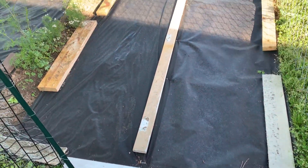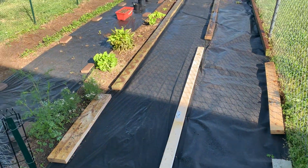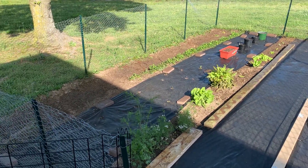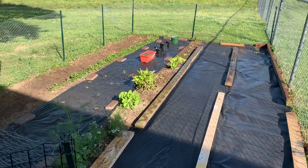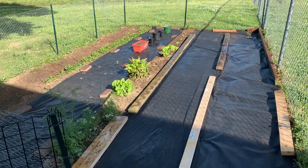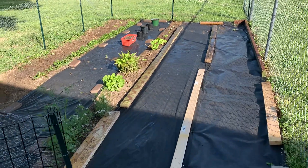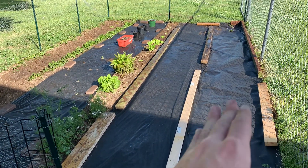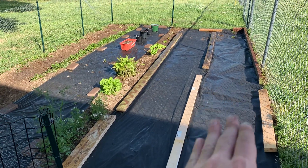Hey guys, Farmer Fred here. Just want to show you what we got going on this season. This year I tried creating my garden without the black fabric.